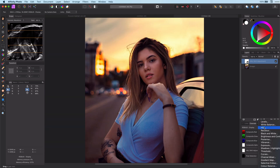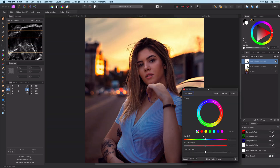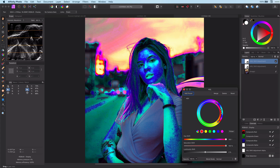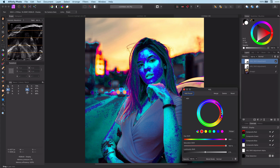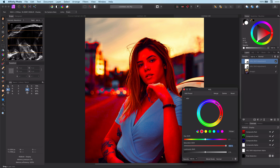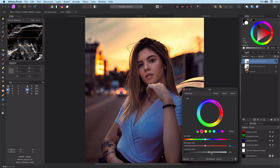Now it's time to add the second HSL. Again, the same trick — max out hue shift and saturation, and try to get the skin covered as much as possible. Once done, move the lightness and saturation until you get the correct brightness you're looking for in the face.